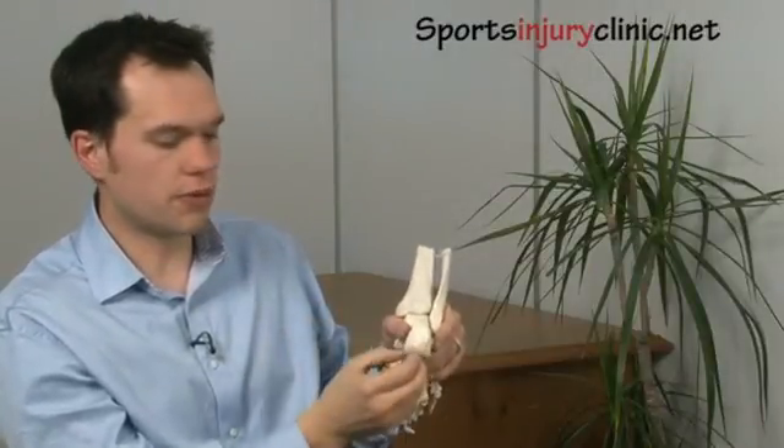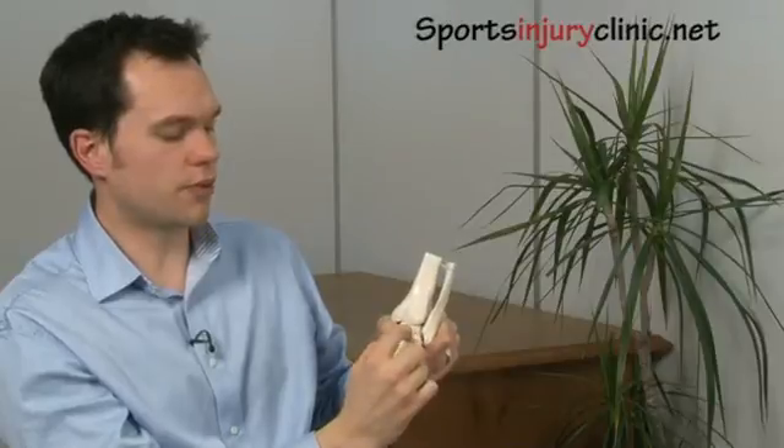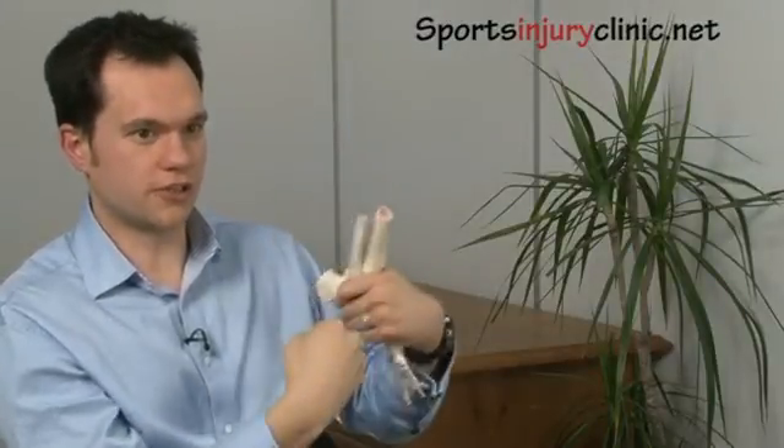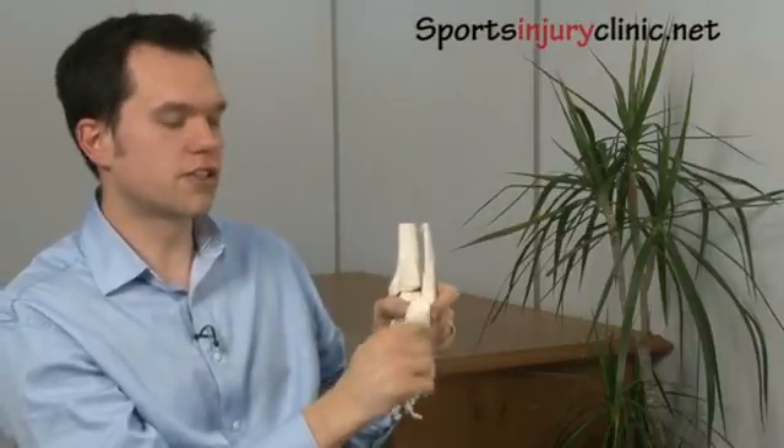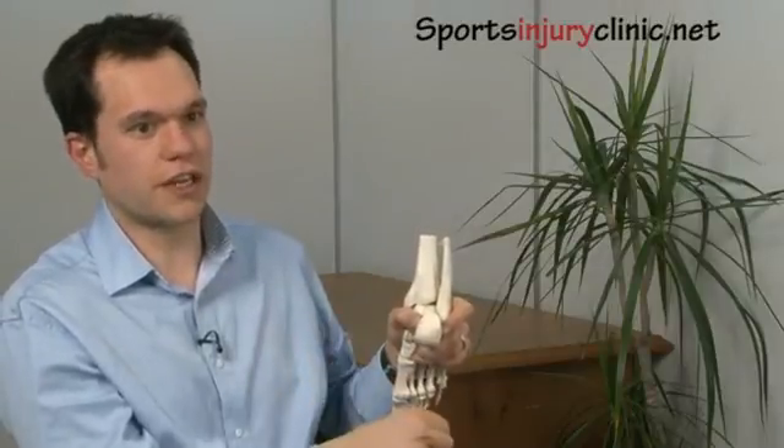Crucially, people will often say to put a heel lift in for an Achilles tendon problem. But if you have a nodule type problem, that's not the best thing to do — you need to work out what's causing it. If you have pain right on the very top surface, that's compressional rather than tractional, so there's a crushing-type mechanism going on, and that requires different treatments. There is no one-size-fits-all treatment for an Achilles tendon problem.